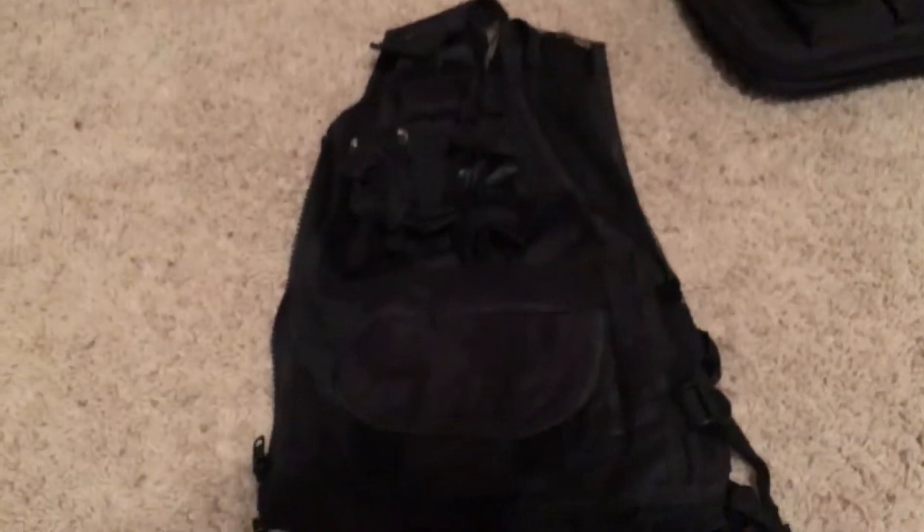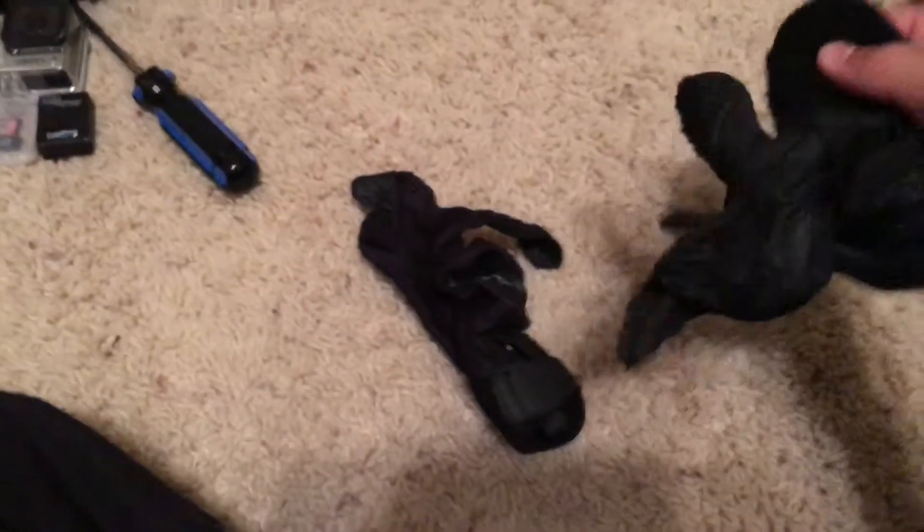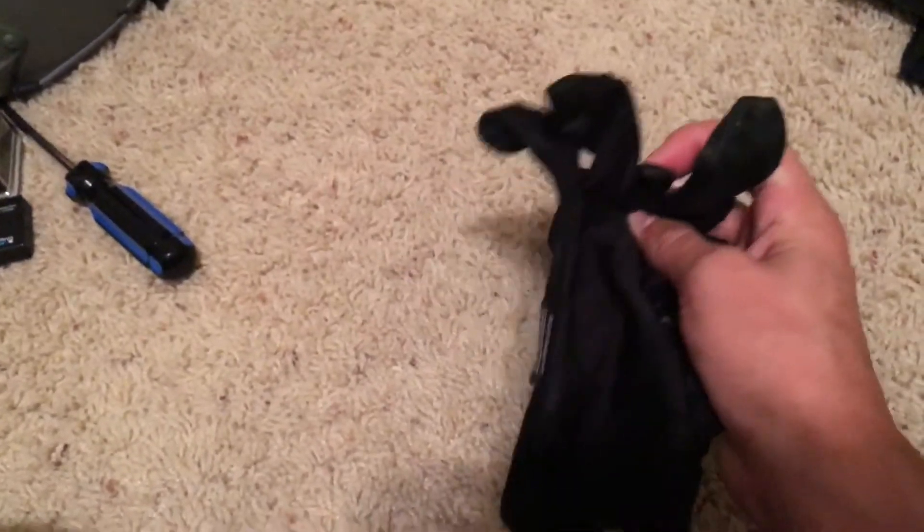On to my body armor. First I have my gloves — these aren't any special Airsoft gloves, they're just leather gloves. They don't totally stop the impact of a BB but they do provide some protection, so they work.